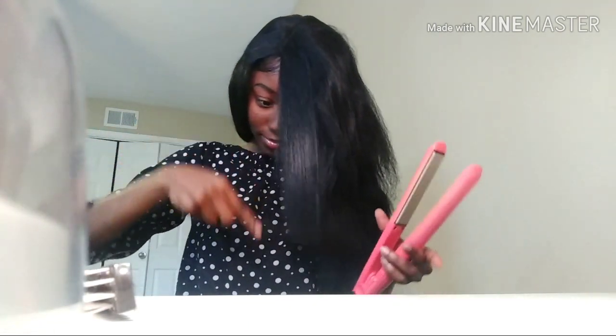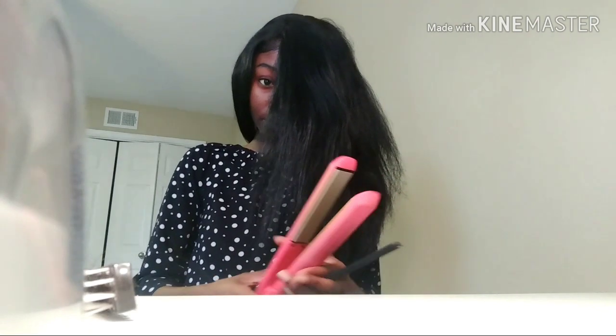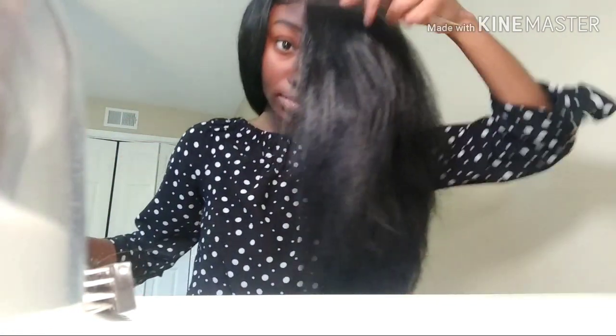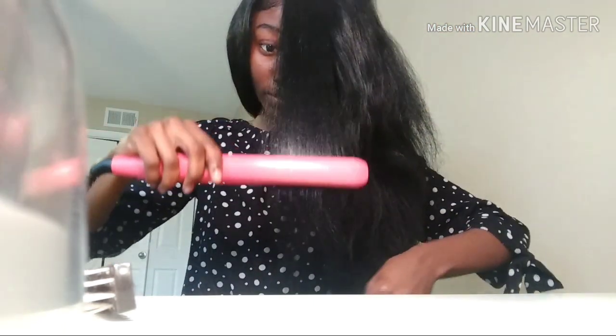Hi y'all, it is the next day and my wig is all dry. As you can see, it's really soft and revived. I want my wig to be silky straight, so I'm gonna go ahead and flat iron it. I wanna get that Nicki Minaj silky straight long hair.